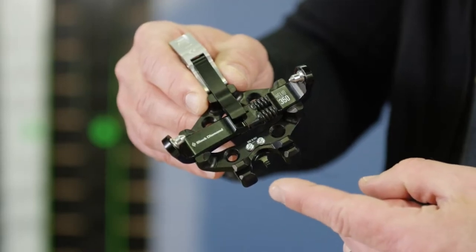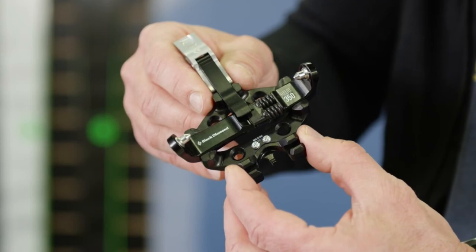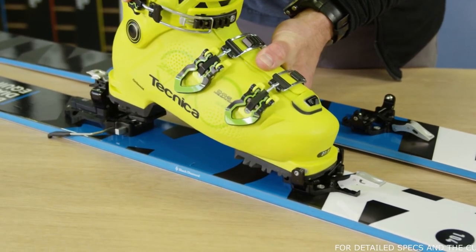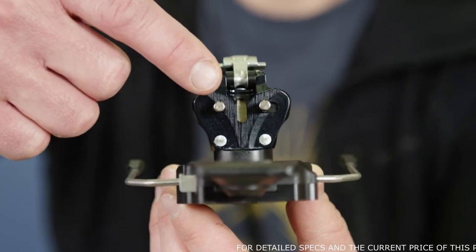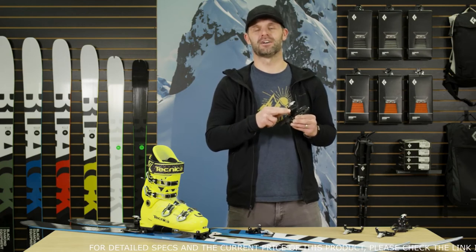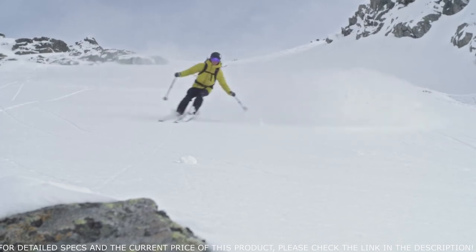The toe piece comes fitted with an optional crampon slot and also features ATK's easy step-in technology. The geometry of the toe provides easy and confident step-in with any tech boot on the market. In the heel of the Helio 350, we find one of ATK's most advanced proprietary technologies — the Cam Release System. The binding's pins engage on a cam profile, giving you downhill performance with a more precise and stable release value in the event of a fall.